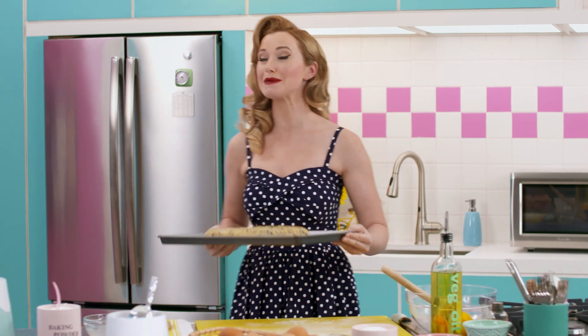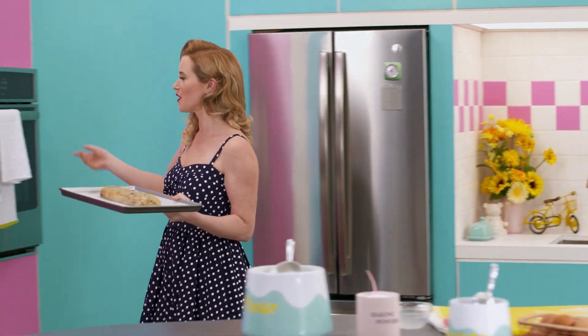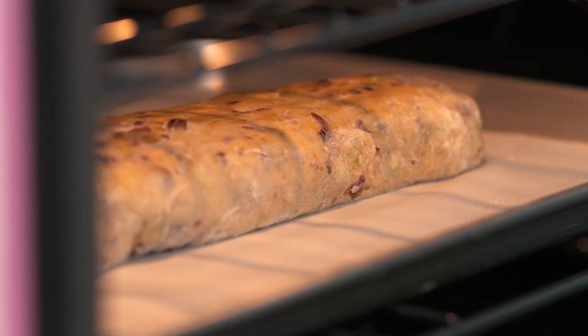The funny thing is the word biscotti is actually plural. One of these guys is called a biscotto — but you wouldn't know that because no one eats just one.